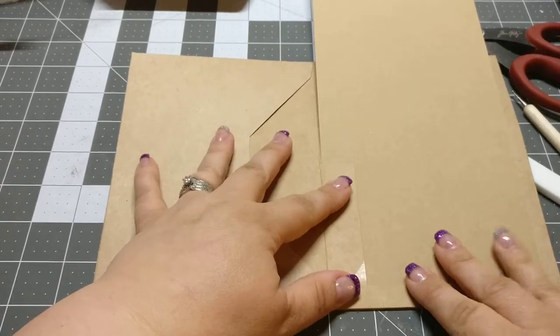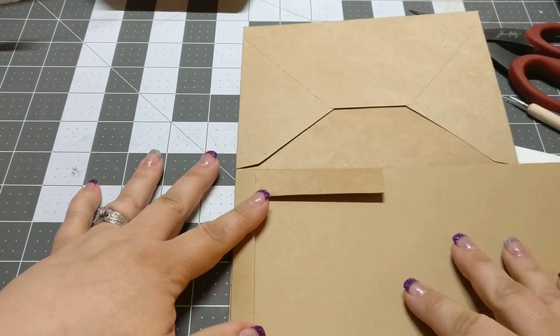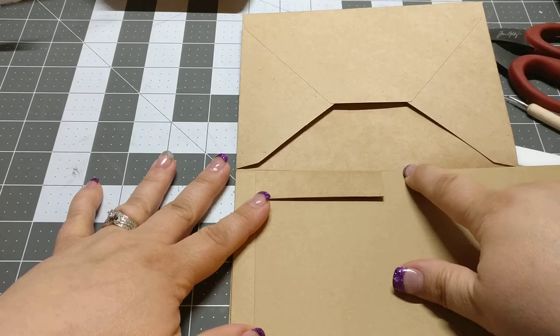And then I'll score one side at half an inch and fold. This is how your pocket will line up, and I like to have a nice big pocket.